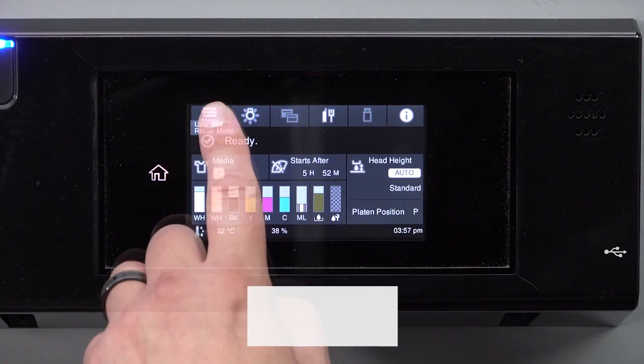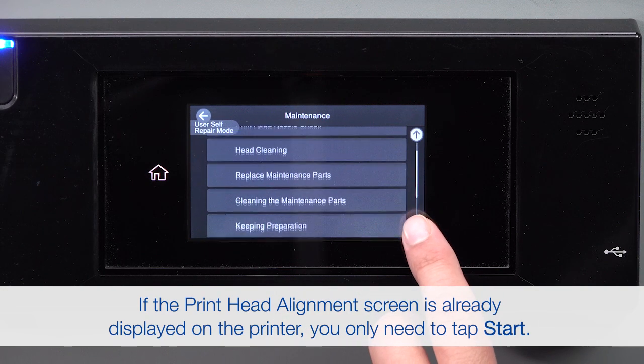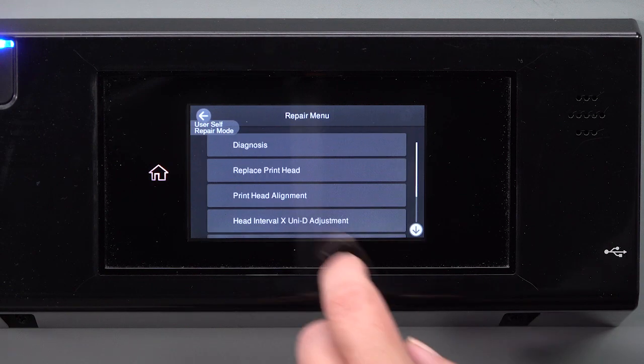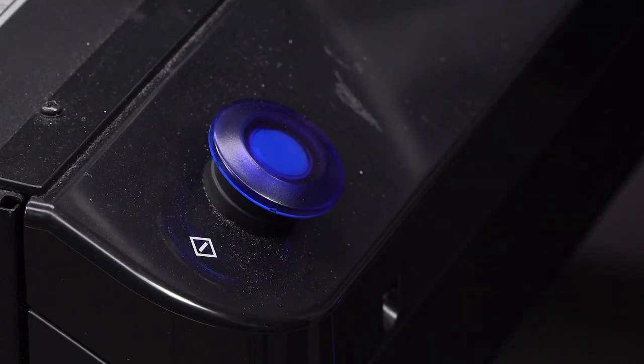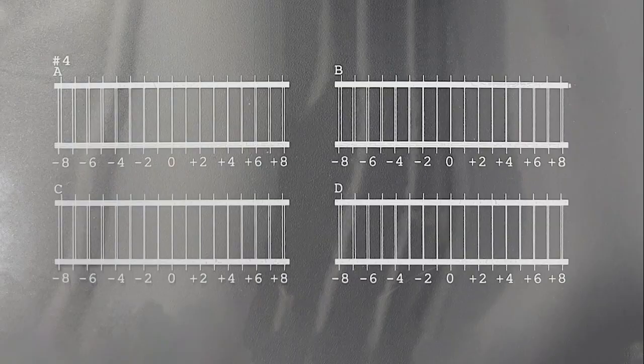In user self-repair mode, select Maintenance, Repair Menu, Print Head Alignment, and then tap Start. The printer prints a series of adjustment patterns. For each pattern, note the number under the most aligned set of lines.